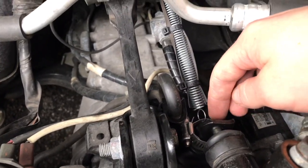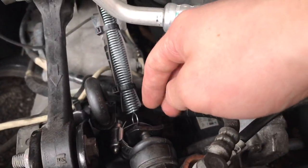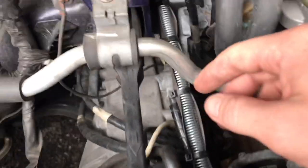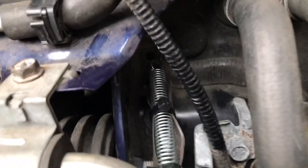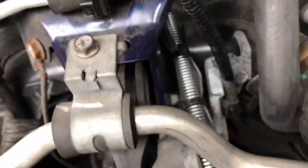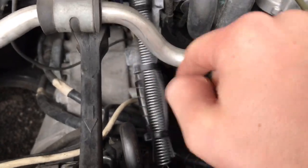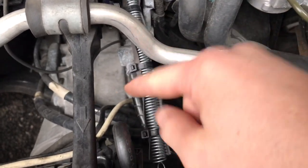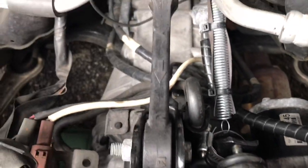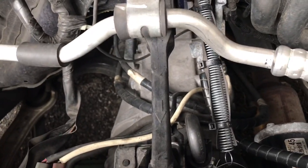I put a hose clamp here and connected a spring that I bought at Home Depot, then tied it off right over there where there was a hole. I connected the spring to that hole, and then put some rubber around it so when it shakes it won't make too much noise. It doesn't look that bad — the intercooler will go on top and nobody would even know.